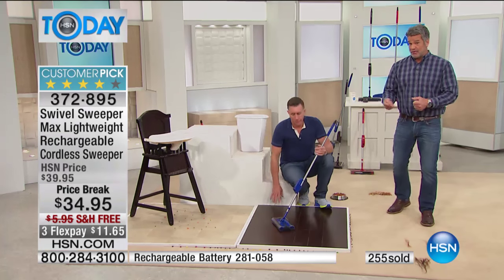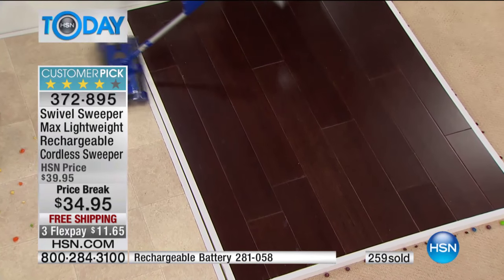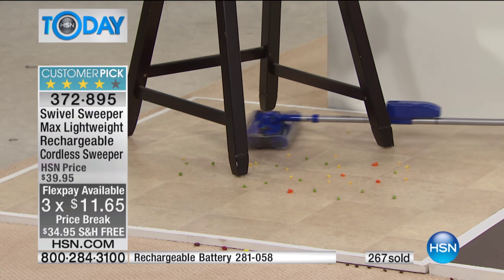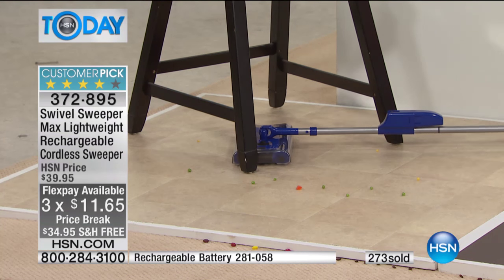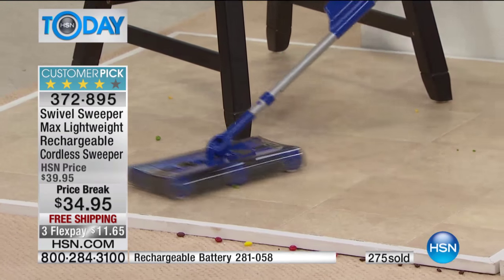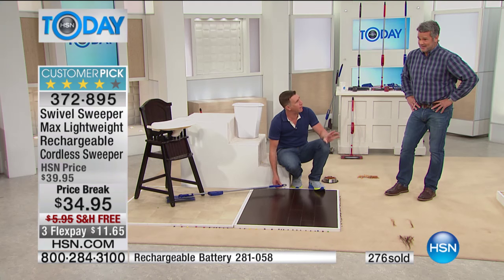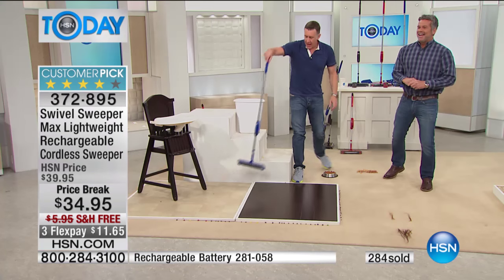This will get underneath your bed, underneath a high chair, anywhere you want to clean — wet vegetables, peas and carrots. I just went from cereal to hardware to peas and carrots underneath a high chair. It maneuvers, spins around, picks everything up. This is my low profile — it lays less than two inches flat. And to empty it, all I've got to do is drop it down over the trash can. Watch how easy it gets.